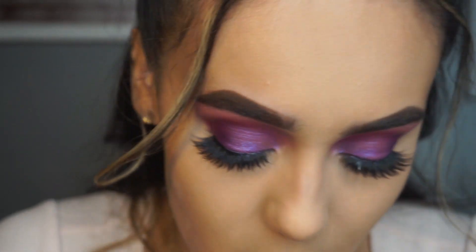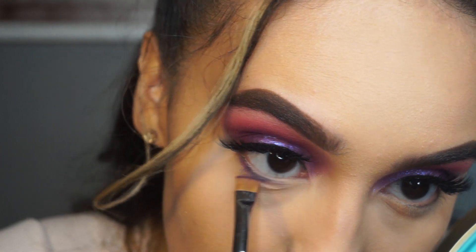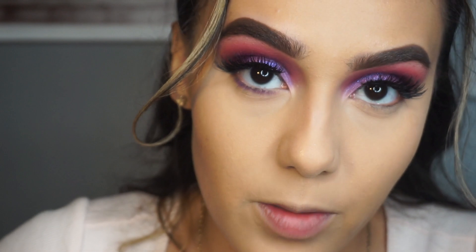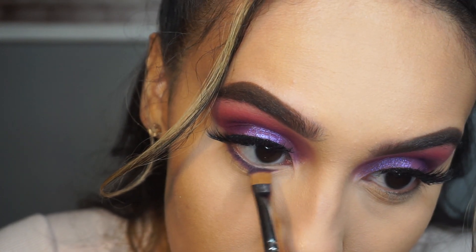Now for the fun part - I'm going in with a flat definer brush and picking up that dark purple shade we used on the outer V. I pack that on the brush, tap off the excess, and go right under my lashes on my lash line with this color. I kind of lift my lashes with the brush and go back and forth - not too harsh because you don't want to drag your eye. Then I go back into the color because I really want to pack this color onto my lash line.